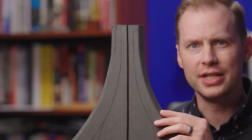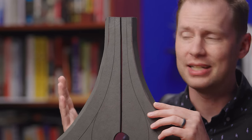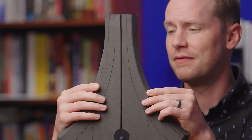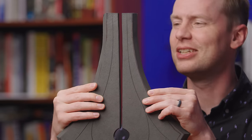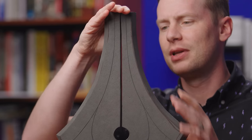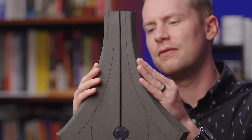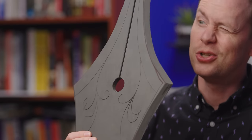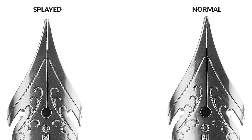Next, check the tine spacing. It's easier to do with a clean, dry nib because you'll want to look through it. The slit in the middle of your nib can be too tight or too wide — both will impact ink flow. If there's no light visible at all between the slit, it's way too tight. If it's too wide, that won't work either. Ideally you want a bit of taper — it can touch at the very tip or taper to be very thin at the tip, but you want to see that taper. A taper provides a helpful path for the ink to flow.